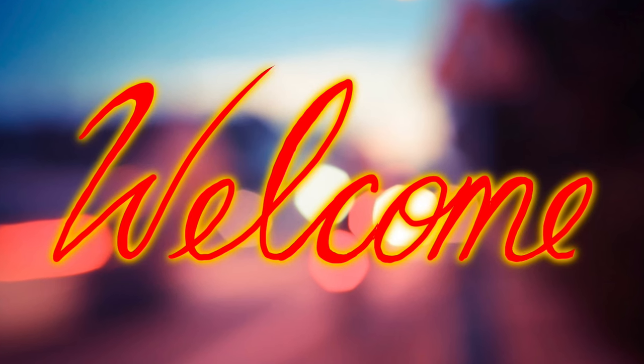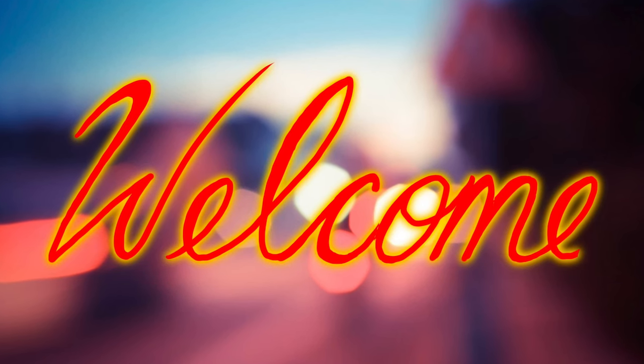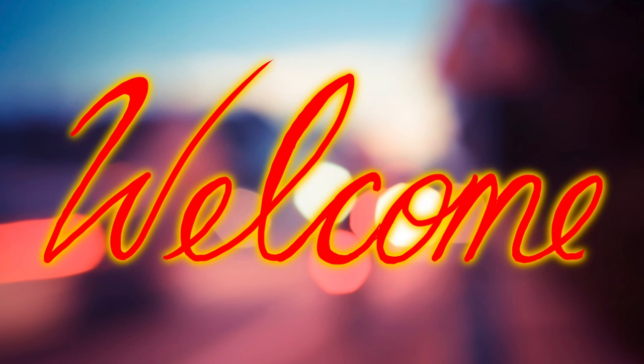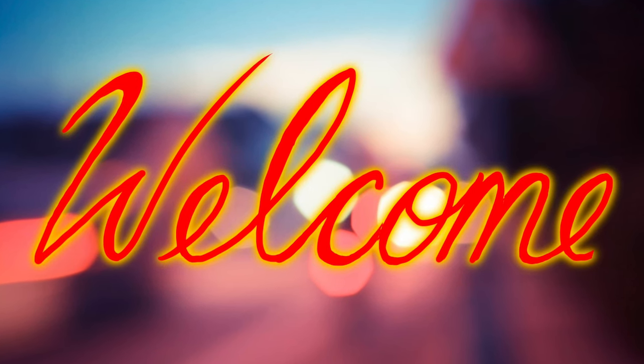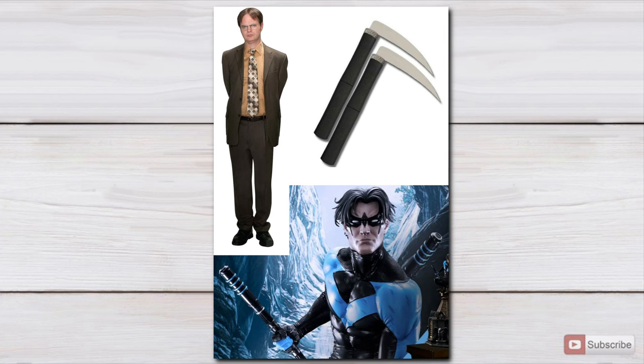What's up guys? Welcome back to the channel. Today's video is going to be converting a well-known character, Dwight Schrute, from The Office into a superhero or supervillain — vigilante, however you want to look at it. These are the three images I am combining: Dwight Schrute, the Kusori Gama weapon, and Nightwing.